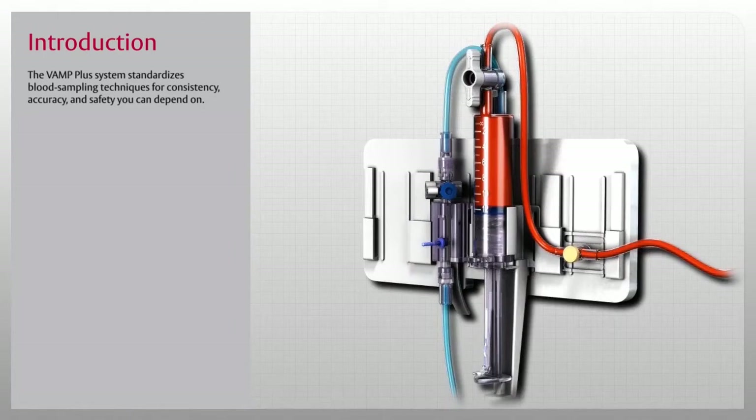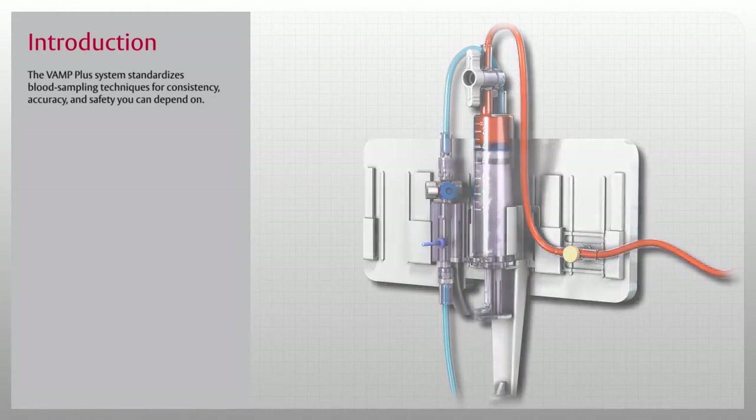Setup, priming, sampling, and flushing are quick and easy with the VAMP Plus system.